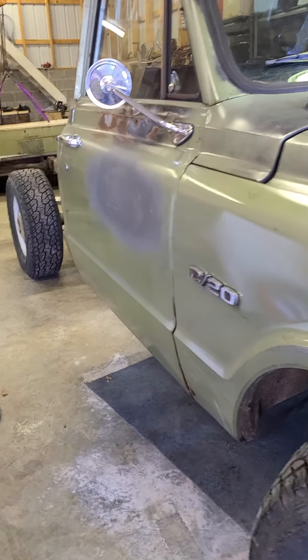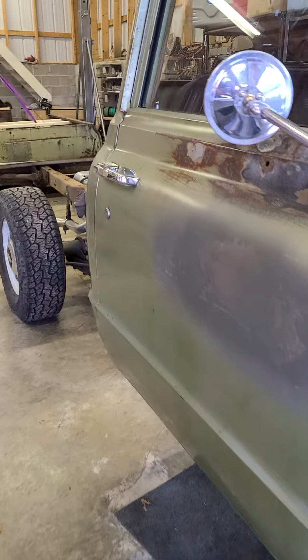Alright, back in the garage working on the C20, giving an update on the gas tank relocation.